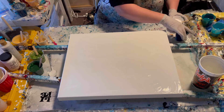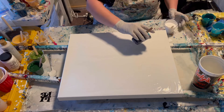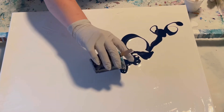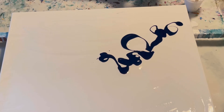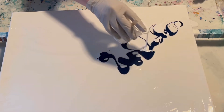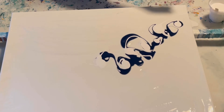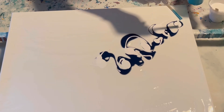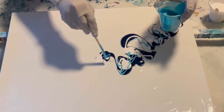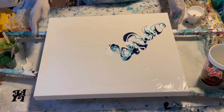I'm using a couple of the blues — this is what I did last time. I'm just creating a little bit of a palette to work on the canvas, spreading some colors around.